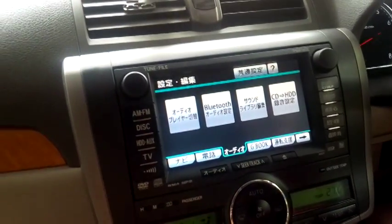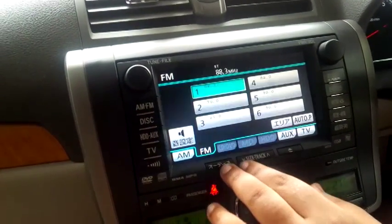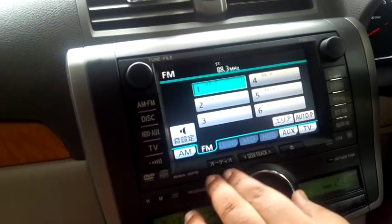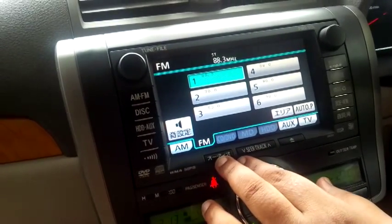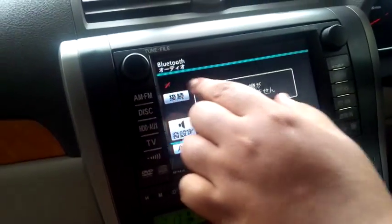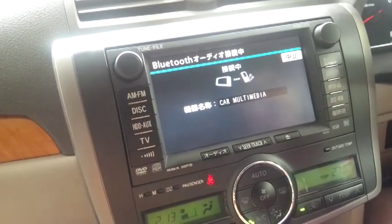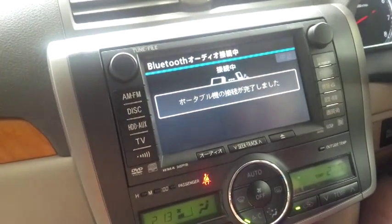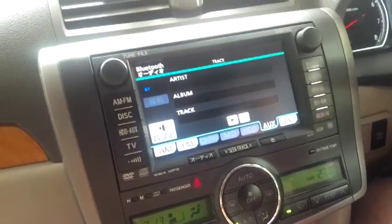Once connected, to listen to music go to the radio and multimedia options menu and select AUX. It may show as not connected initially, but go to Bluetooth and connect to the phone — it will then connect and start playing.